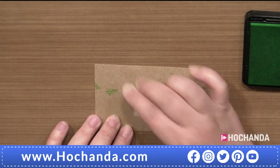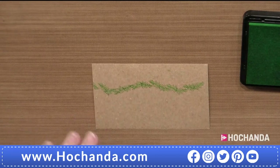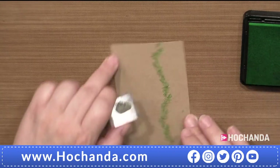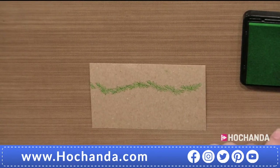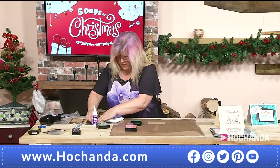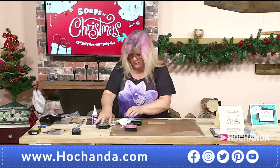Sarah turns the card around to use the same fur stamp going in the other direction to create a swag — a great tip! How many of us would have tried to keep the card still and twist our arm? When colouring or stamping, turn the card — it's much easier. That's enough fur, so the fur stamp goes back.